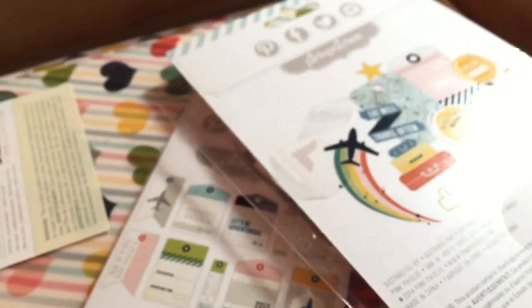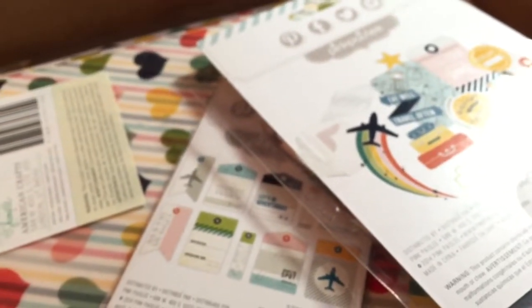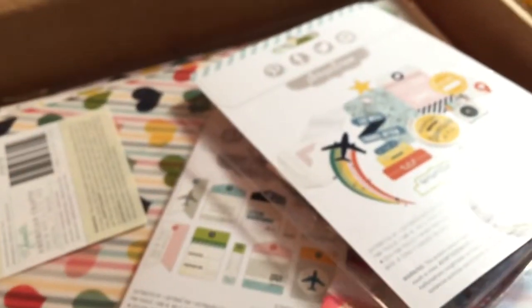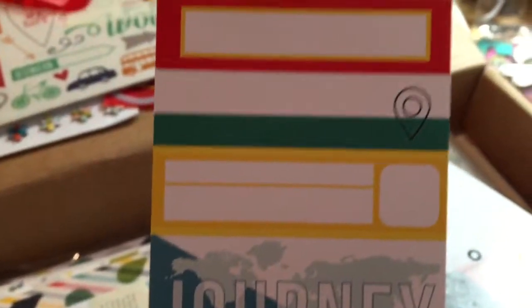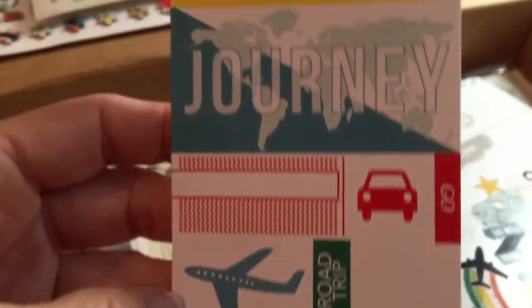What I like about the Scraptastic kit — and I know some people don't like it, but I do — is that you get very unique things that you don't see in the store, that you can't buy somewhere else. They have their own line of papers. I love these bright colors because they go with anything, whether it be travel, kids, anything.